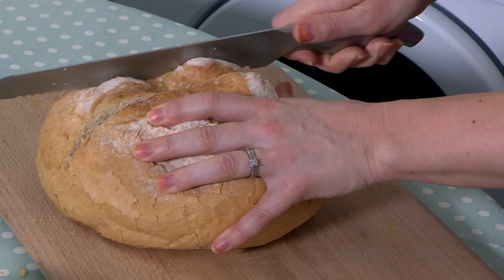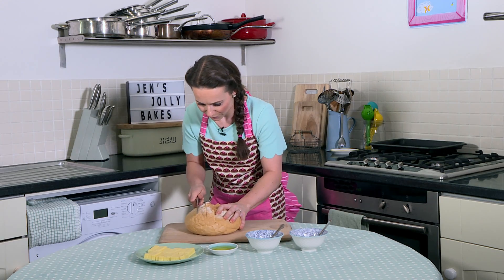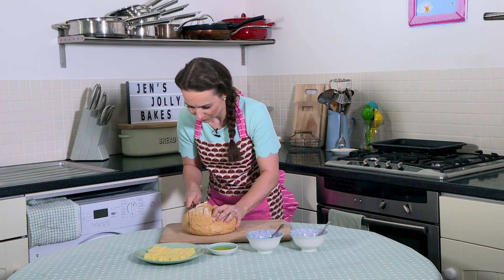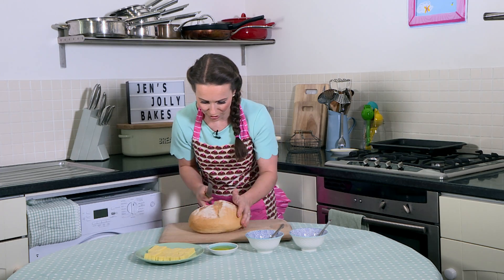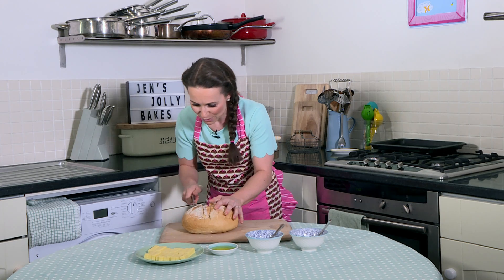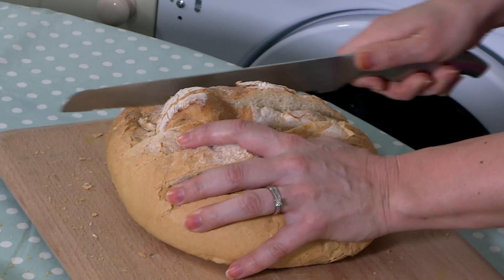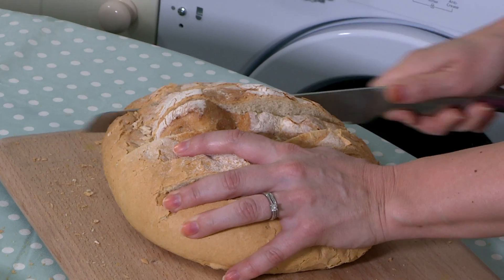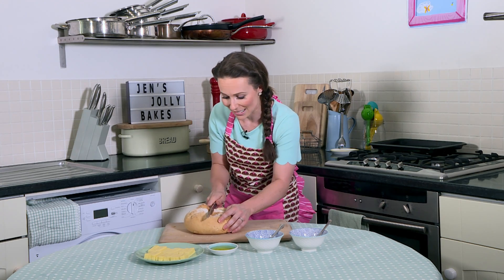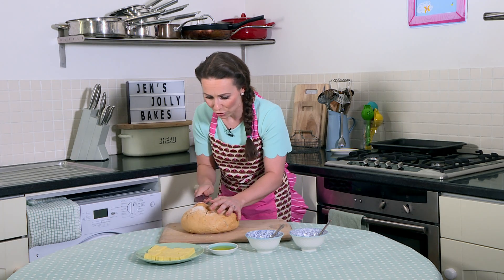So we're going to go this way first. You need a nice sharp knife. And then this side too. It's alright, it'll spring back. And then one more this way. And then just turn it round and do exactly the same the other way. So we're going to make lots of squares.